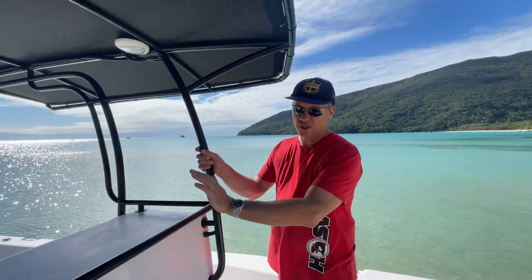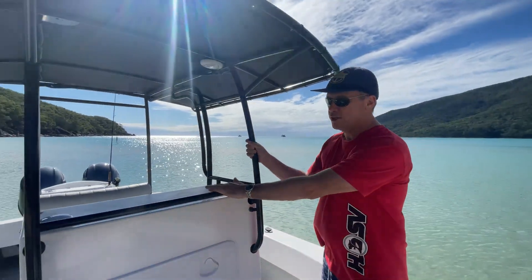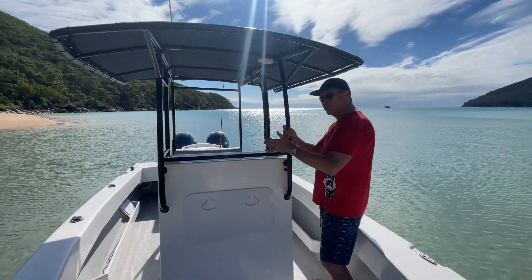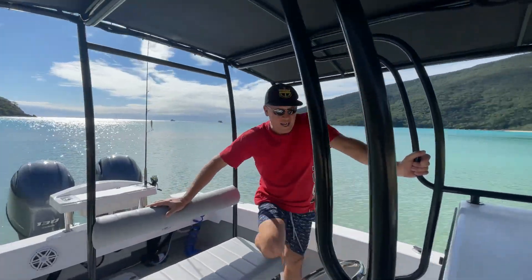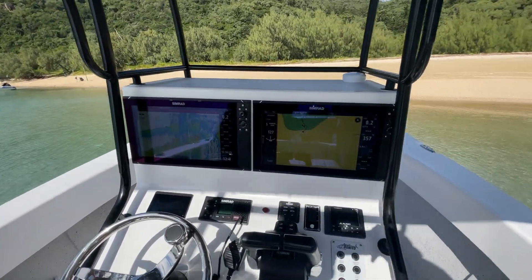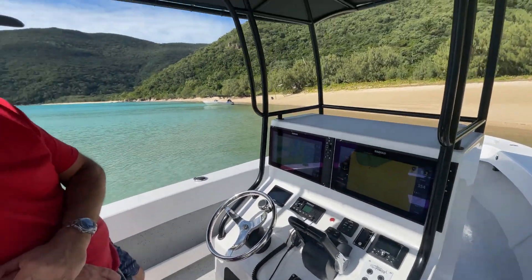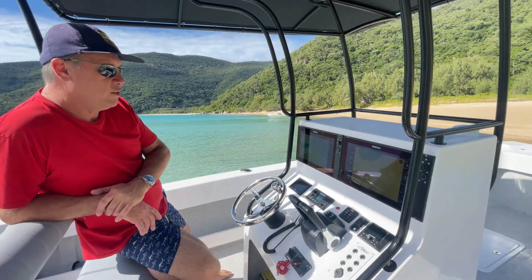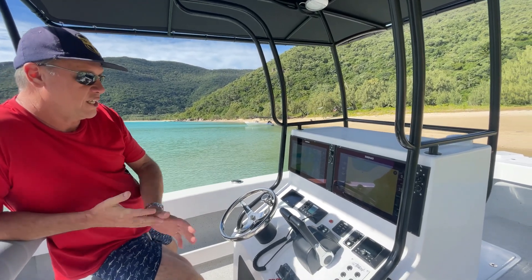Big console — this one's got the full size console. There is a smaller console, but we've got the large console. This one can take twin 16s, which we went with. Awesome to get the twin 16 Evo 3 screens in, so the NSS 16s. Excellent gear. I've got them on the big boat as well, so they're really awesome — all the technology there.